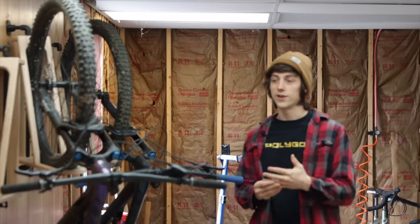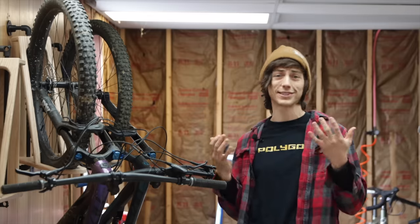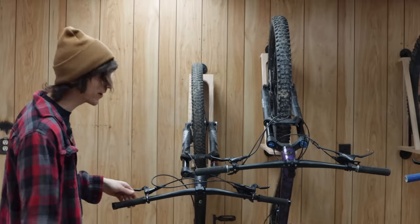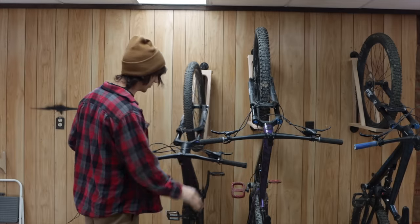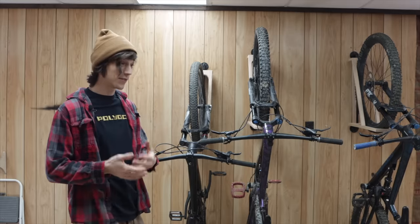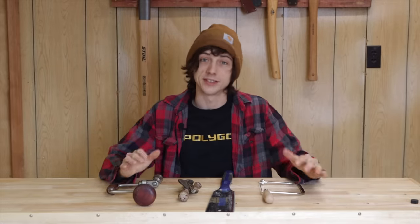If you're really tight for space and have a lot of bikes, you can stack these as close as the studs in your wall, which assuming your house is built correctly is about 16 inches apart. It's also very easy to just pull these off and put them right back on — very easy to load and unload your bike. If you make these out of oak and you've got a heavy e-bike, these will hold it. So if I've convinced you, let's get into how to build one.